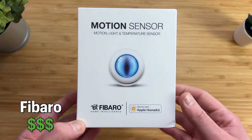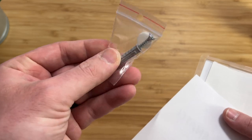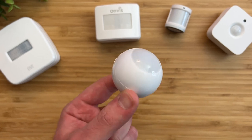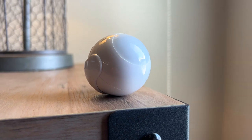First up is the most expensive sensor in this video and is the craziest looking sensor of them all — FIBARO. This sensor looks the strangest out of all the sensors because it looks like a human eyeball. And right out the gate, I am not a fan of this sensor — you'll see why here in a minute.